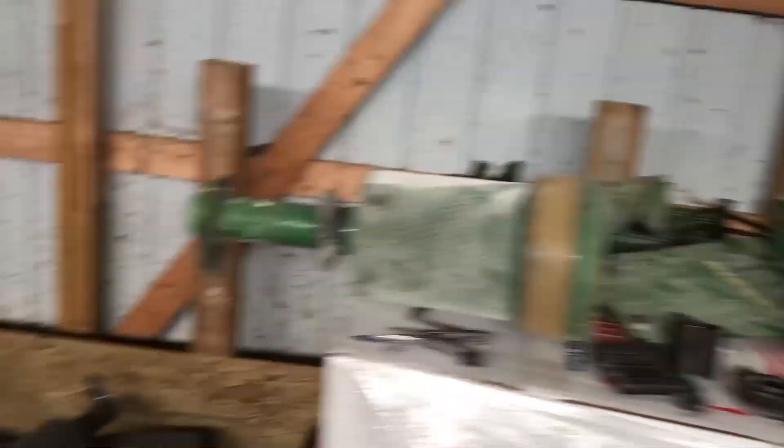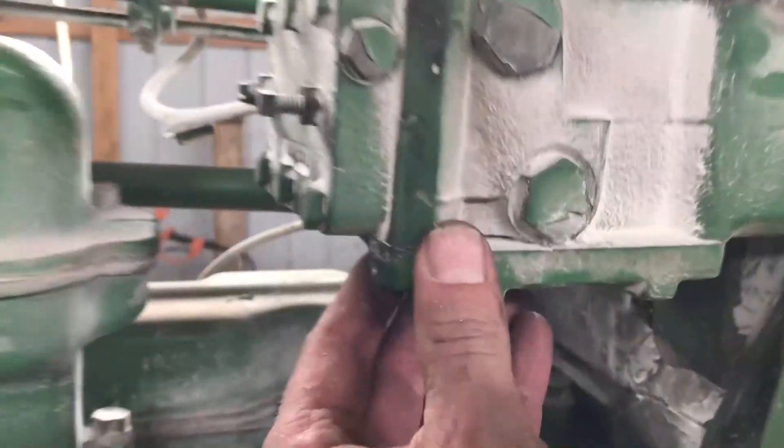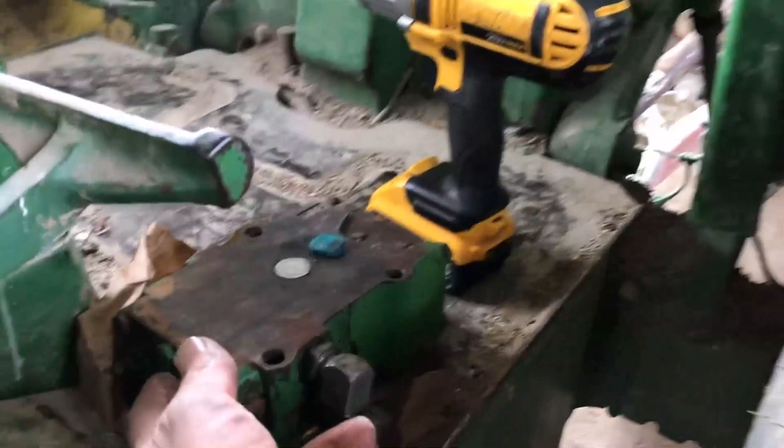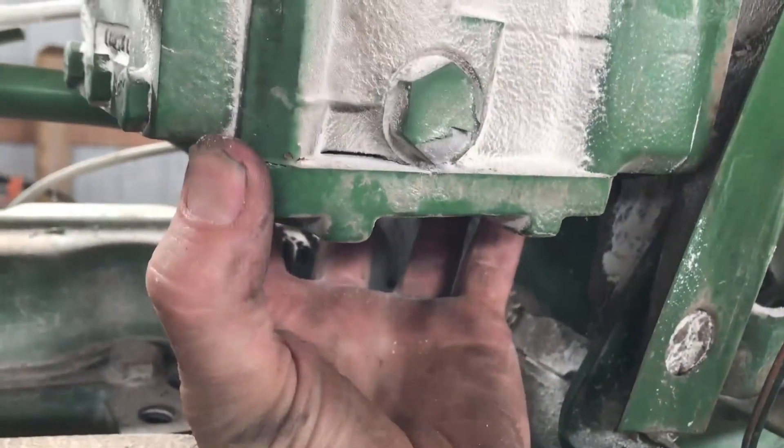With the air cleaner and the muffler off, there's this plate on the bottom — this is where the second remote's gonna go. Here's the valve for it. We're gonna take the three bolts on top; we got two of them loose — they're 9/16ths — and this bottom cover will come right off.